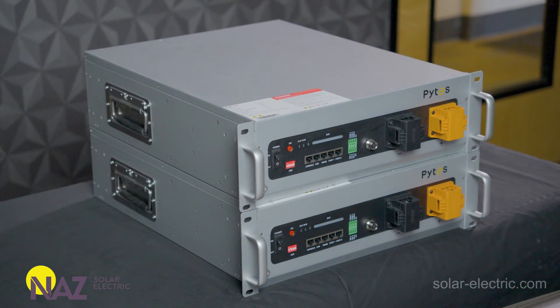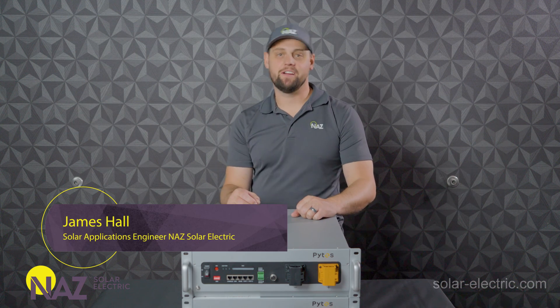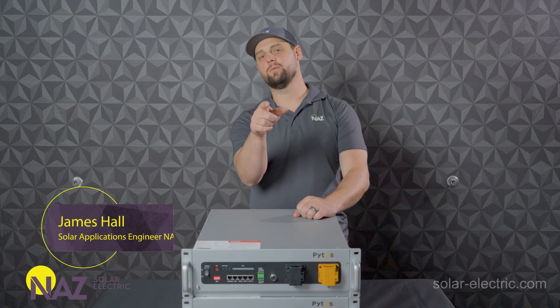In this video, we're going to take a look at the Pylontech V5. I'm James, engineering and sales manager here at NAS Solar Electric, and I'm plugging you into solar.